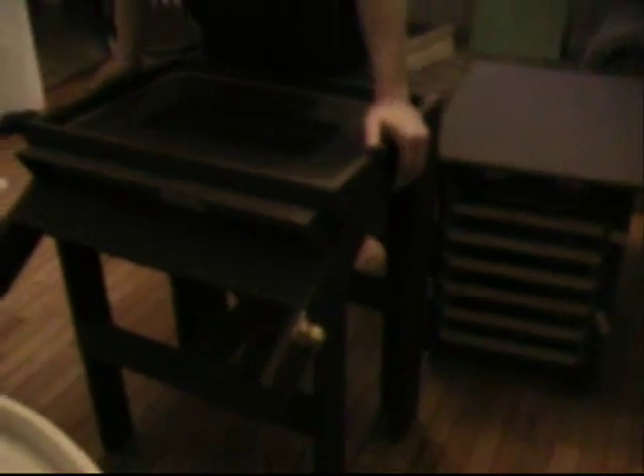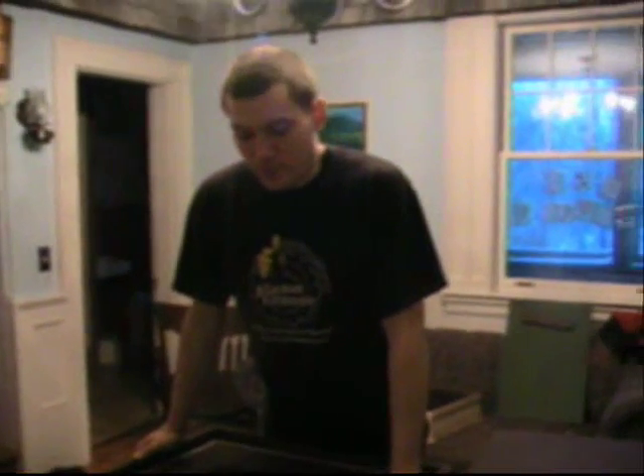So, that being said, I hope you enjoyed the video. This is my solar dehydrator. If you have any questions, you can email.